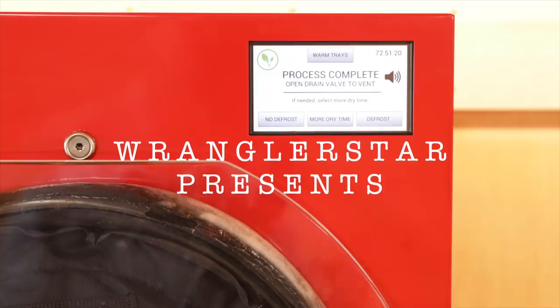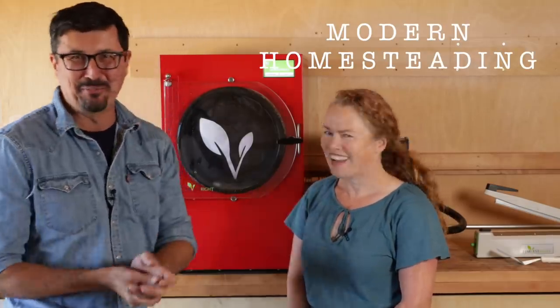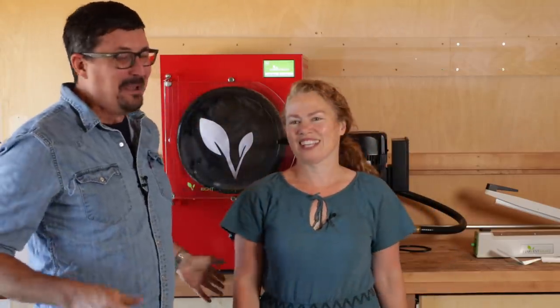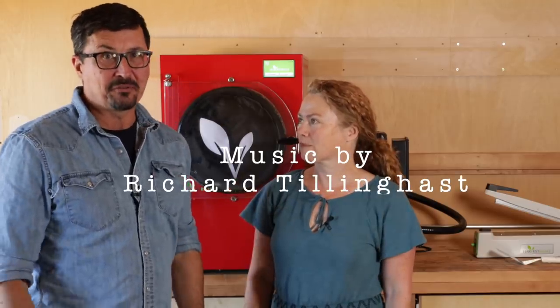Do you realize this is probably the last video we're ever going to do in the woodshop? That kind of breaks my heart — it's a little bit sad. We put so much work into it, it's so nice. Today's video is going to be probably one of the most requested videos that I've had from you guys.